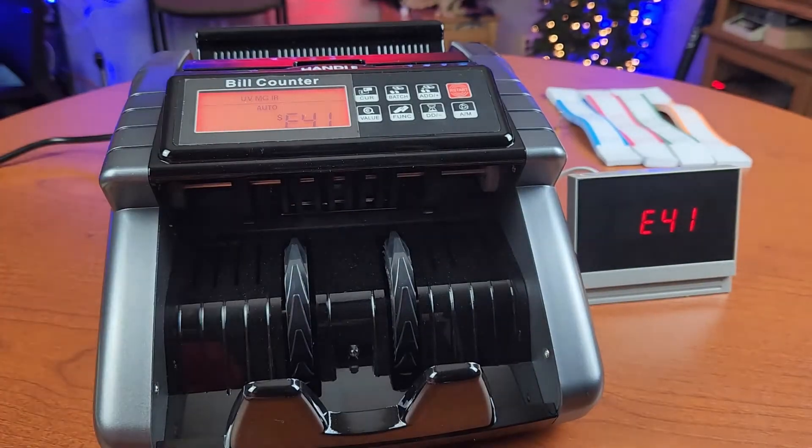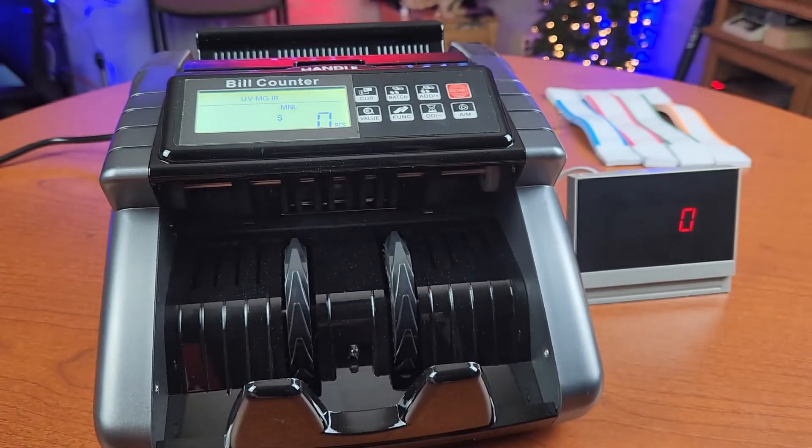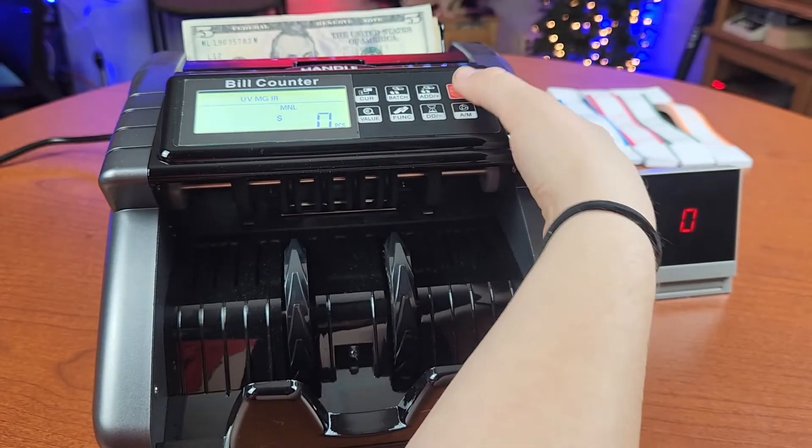It's going to throw an error. Lastly, you have auto or manual mode. Auto is what we've been using, and in manual mode you have to put the bills in and then manually press the start button — just like that.